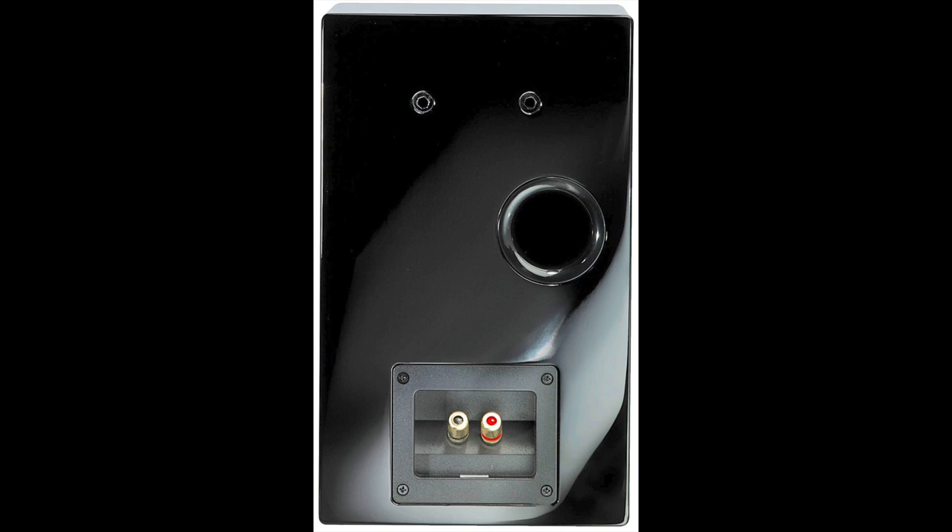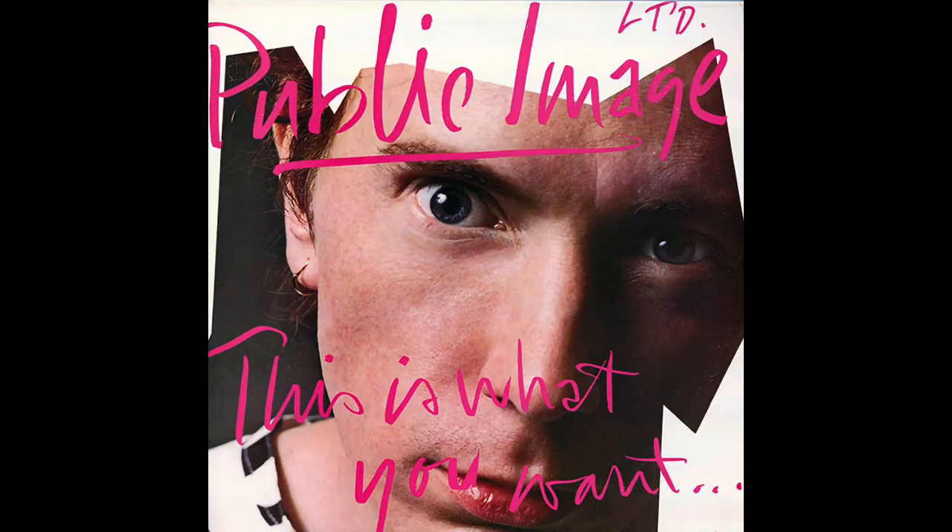So what do these speakers sound like? I began with vinyl — Public Image Limited's 'This Is What You Want, This Is What You Get' LP from 1984, and the track 'Bad Life.' What immediately impressed me about these speakers, especially from this dynamic track, was the mature presentation from the Surfs. That was down to the basic organization of the soundstage — the stereo image was pushed way back into the distance, offering a distinct 3D effect.